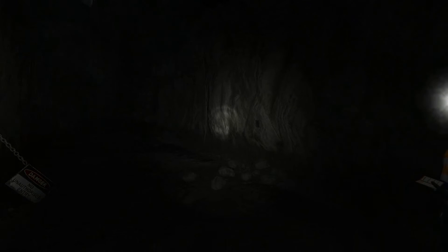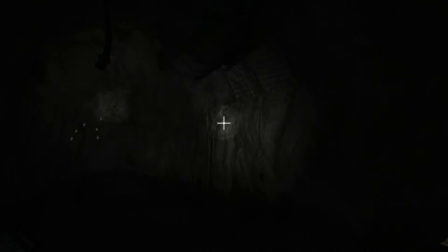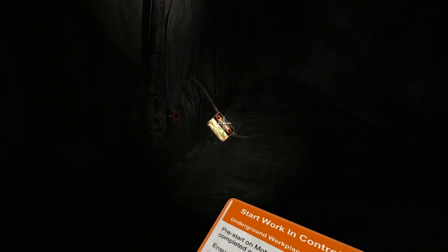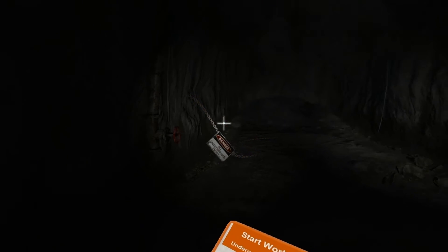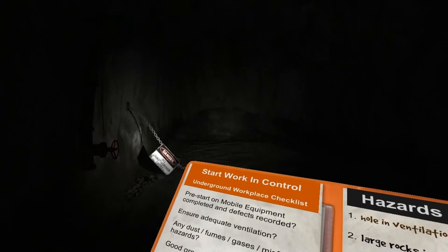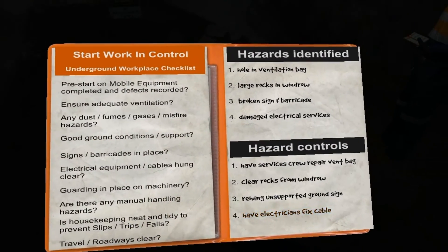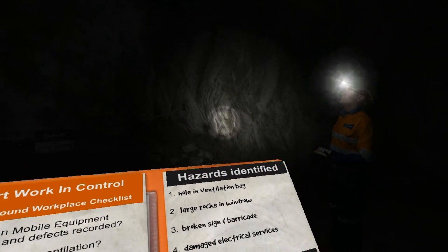I need you to use your workplace checklist to find three more hazards. Well done, let's review the hazards you found: a hole in the vent bag. I'll radio the electricians to fix the cable. We can't continue to work in this area until it's fixed.